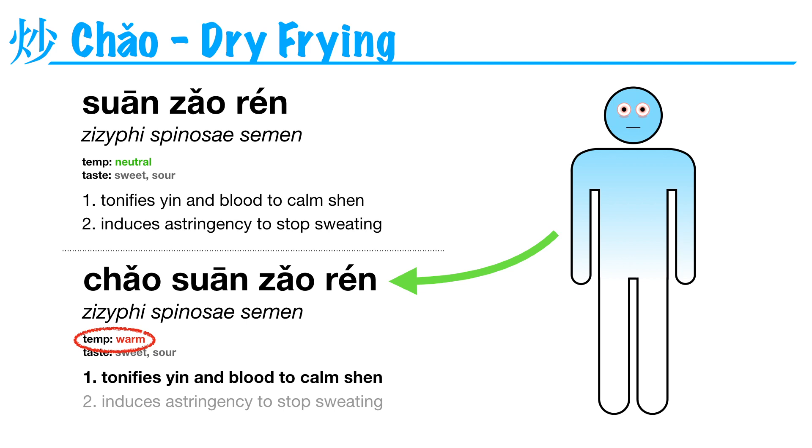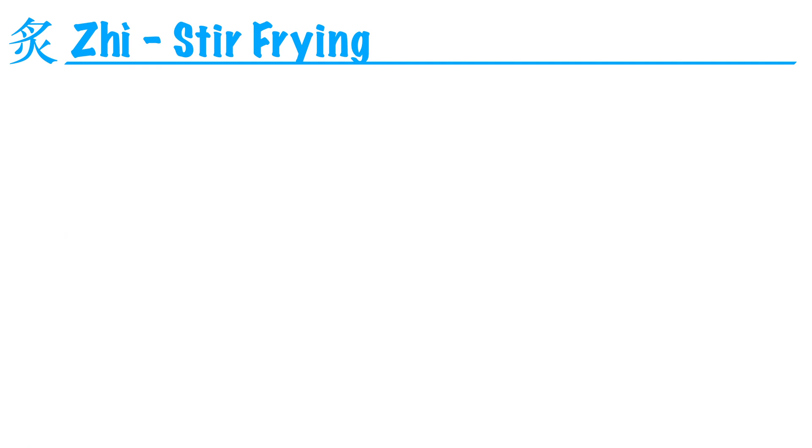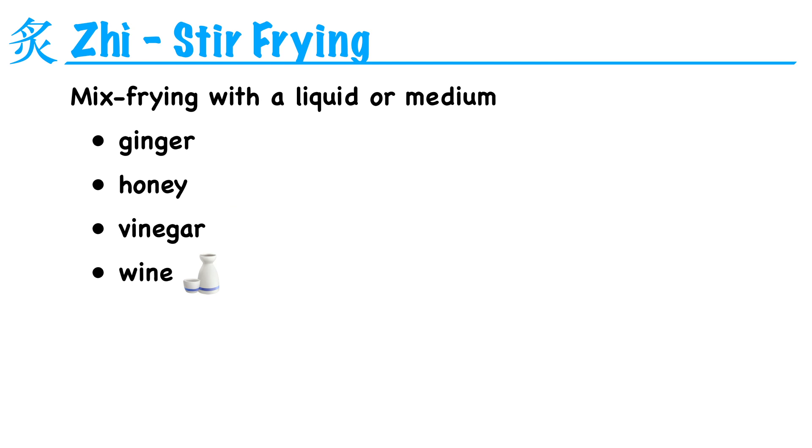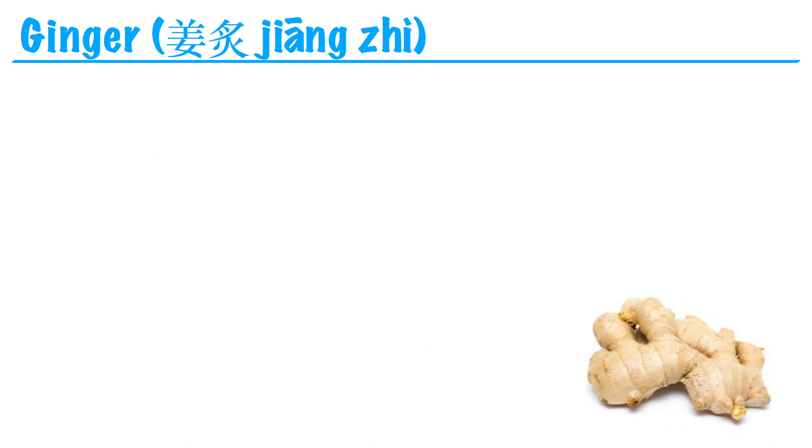So pao zhu is a way to customize individual herbs to better suit your patients. Next, we have zhi, which refers to stir-frying an herb with a medium or a liquid. Some common liquids we might use are ginger juice, honey, vinegar, wine, or a salty brine.